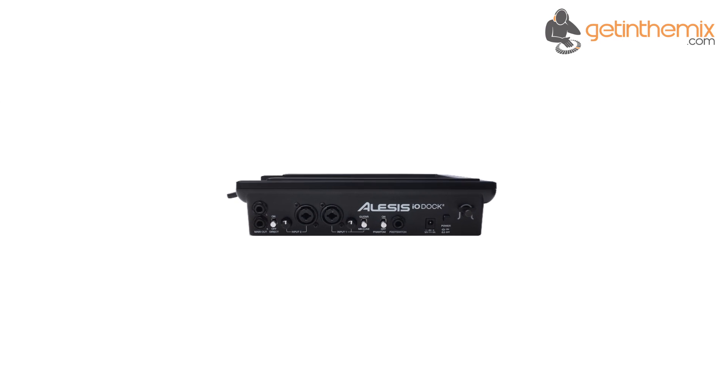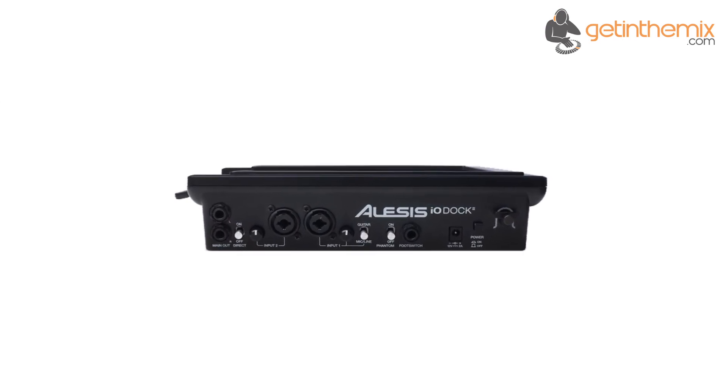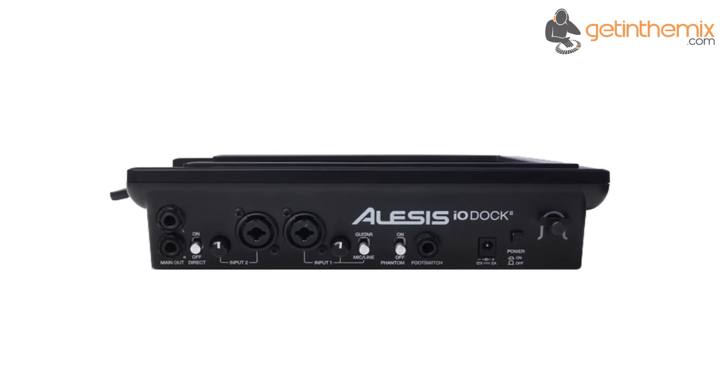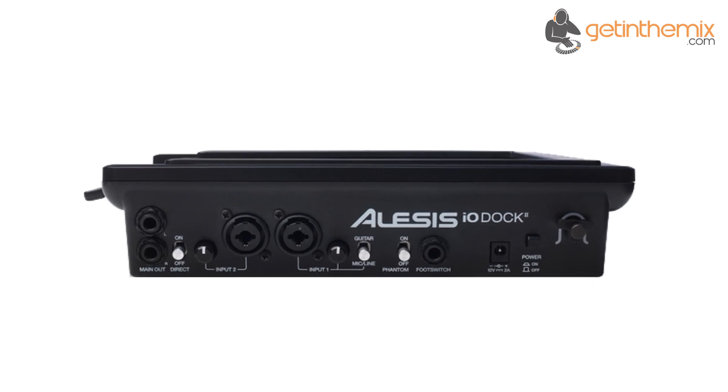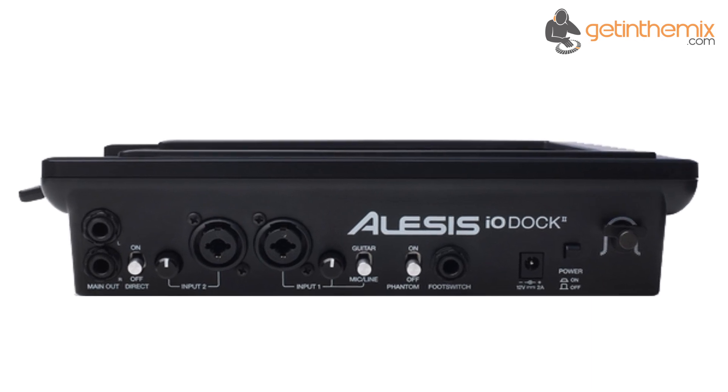The IO Dock 2 is much more than just an ergonomic place to put your iPad in the studio. Dual combination inputs that are both XLR and quarter-inch jack let you record vocals, acoustic instruments, electronic instruments or ensembles with ease. You can use dynamic or condenser mics to capture audio via the onboard mic preamps that also feature phantom power.